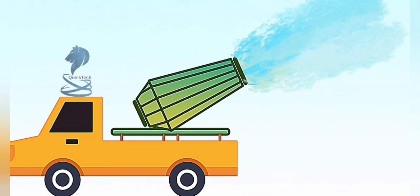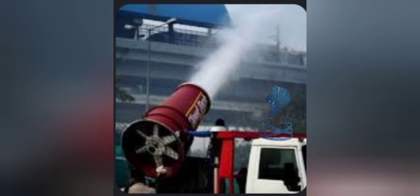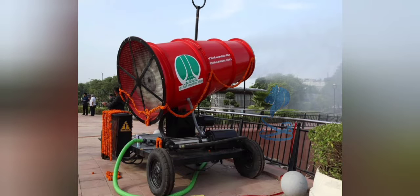What are anti-smog guns? An anti-smog gun is a device that spews fine nebulized water droplets into the atmosphere so that the smallest dust and polluted particles are absorbed. It is used to spray water after connecting it with a water tank mounted on a vehicle.